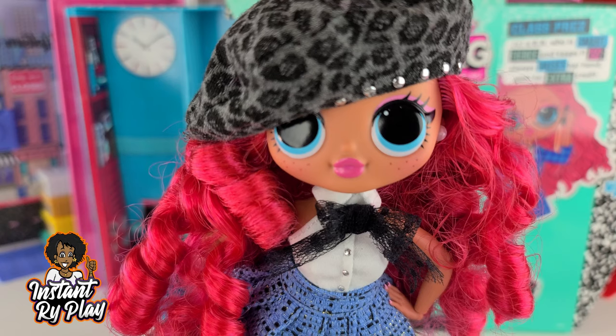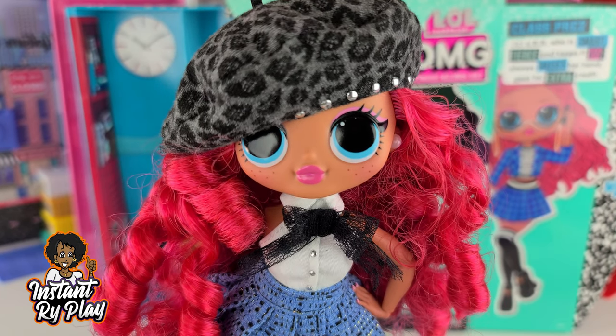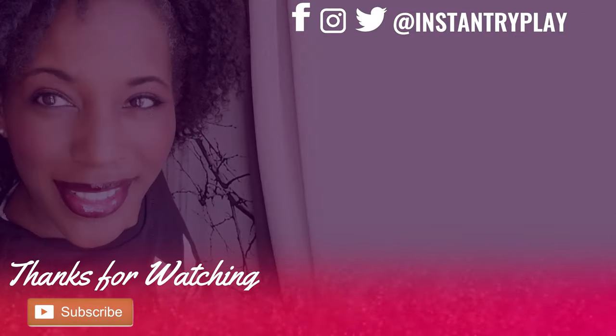But before we go, I just wanted to say — even if you have a hard day, we hope you find some time to play. And we'll see you next time on Instant Ride Play. That's what it's all about.